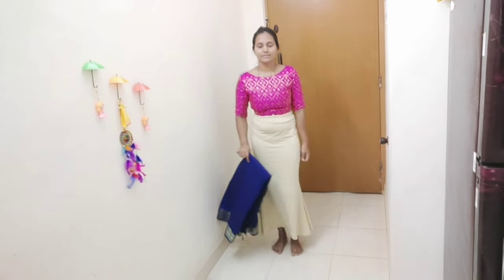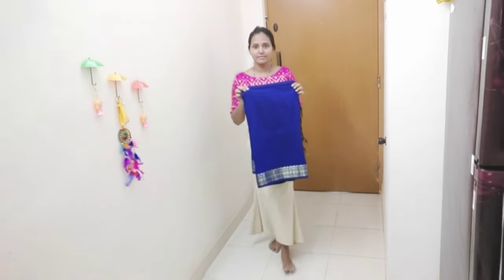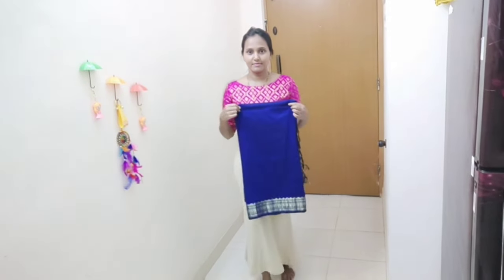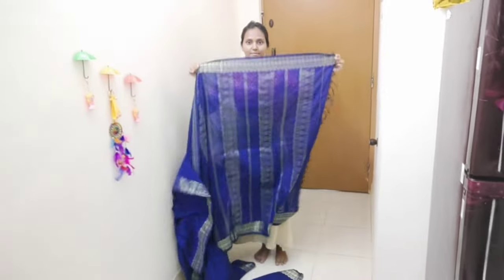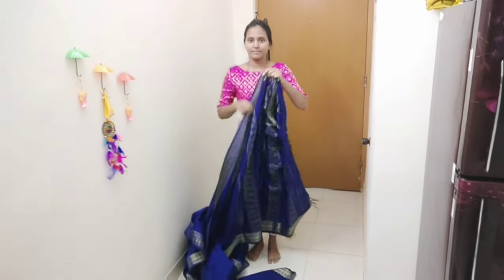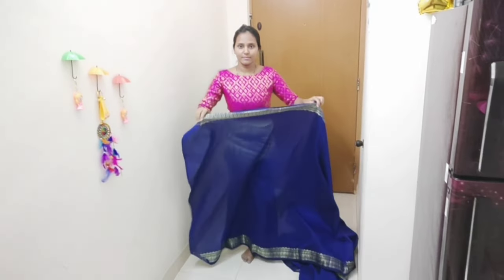Now let's do a quick review. The first item is a sari petticoat. I will be using loose pleats. I have a semi-silk sari with a border, so I will be using that.